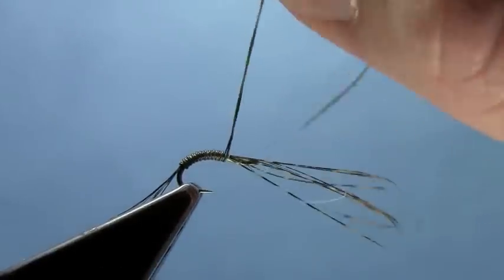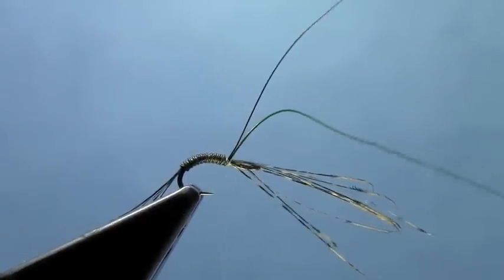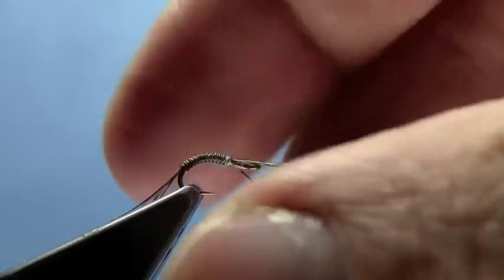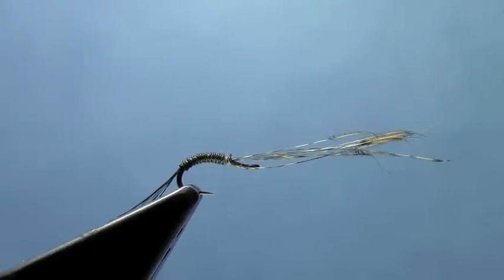We'll get up to the top end of the hook here. We're going to take and tie off the wire, and trim out the excess. Notice I left these fibers for the tails in — we're going to use those for legs here in a bit.